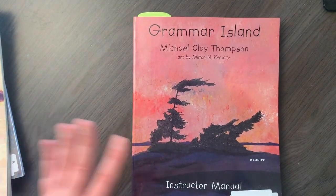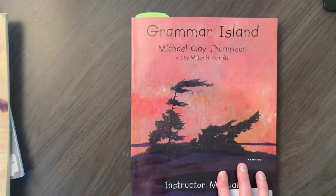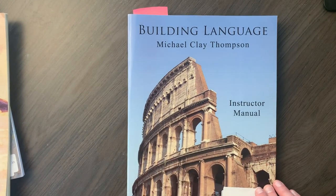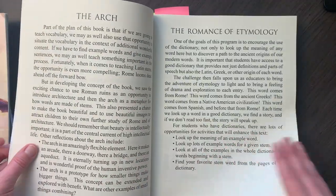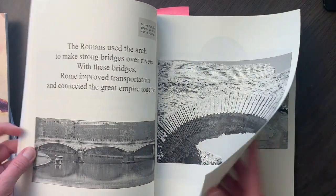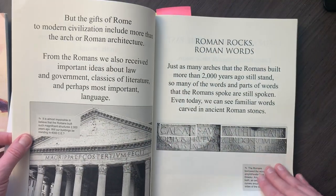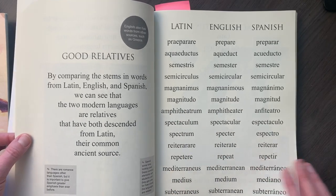While I'm teaching Grammar Island, after I finished Part One we started Practice Island. But I'm also at the same time doing Building Language. This book talks about Latin stems — different parts of a word and what they mean. It talks about the arch being a foundation, and how these word parts are like foundations. It also covers how Latin, English, and Spanish have very similar words and why.